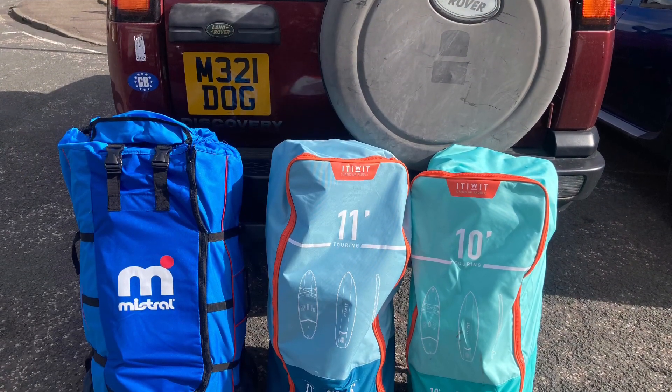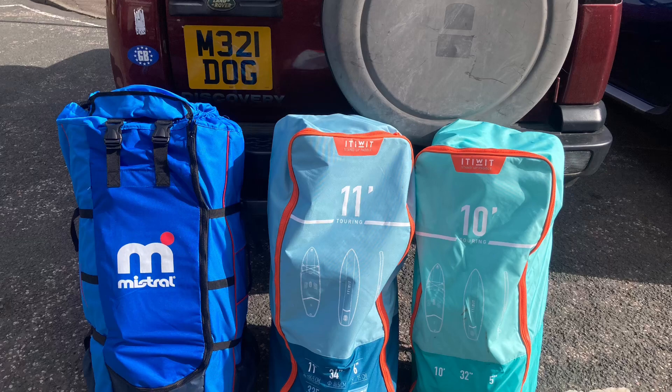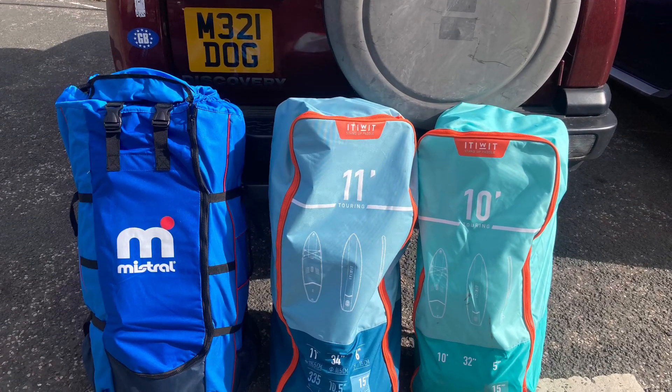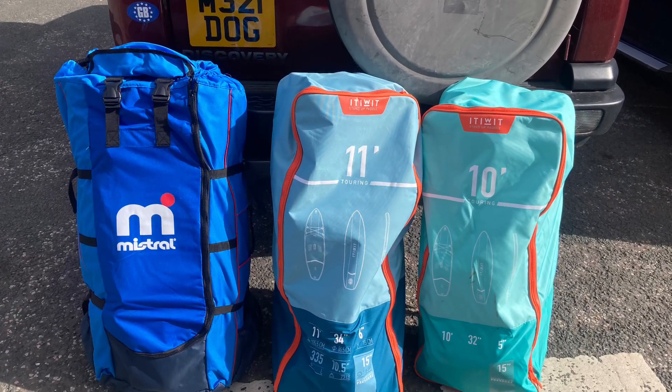I've been on a few sessions with my kids doing paddle boarding, so I thought I'd invest in some paddle boards. The three that I've invested in are two from Decathlon — the Etiwet X100, one's a 10 foot and one's an 11 foot — and the Mistral board which is currently on offer at Lidl.